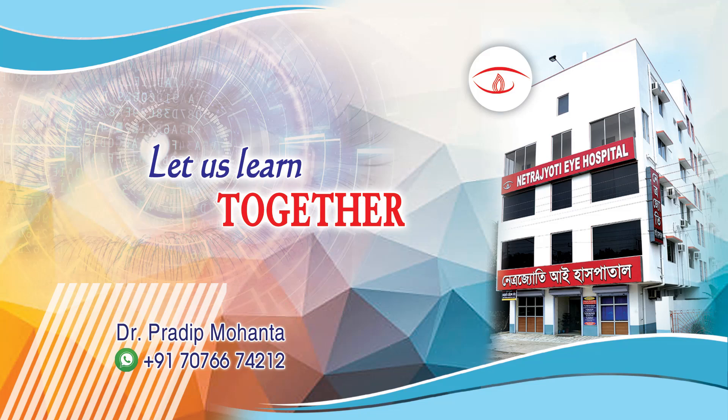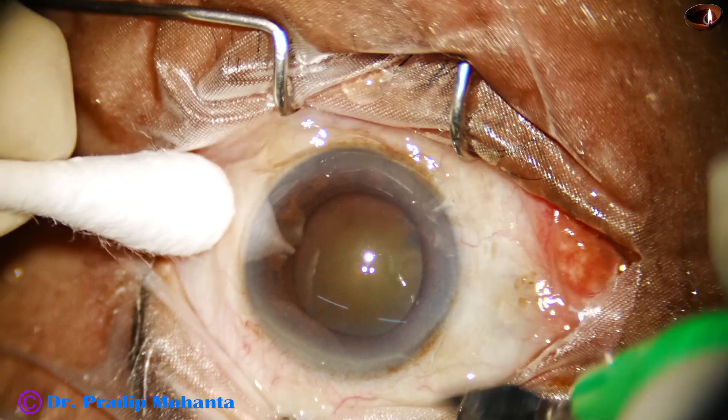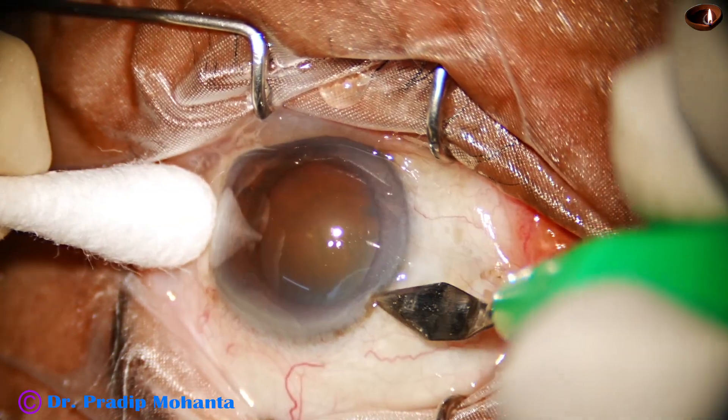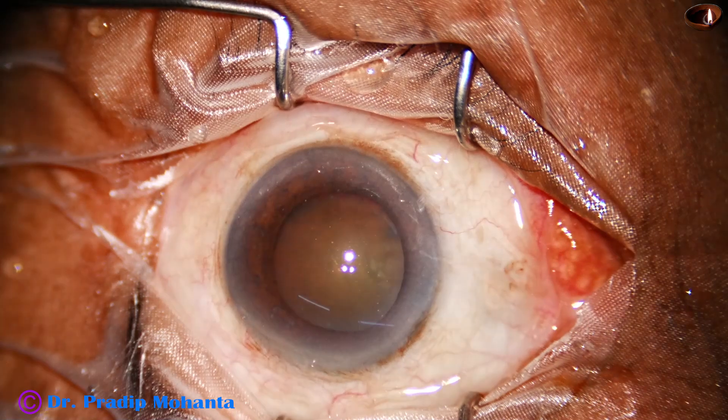Let us learn to use the B-Octa pupil expansion device through this video. This is a very interesting surgery. This is a cataract with grade 4 nuclear sclerosis. At this time, the pupil is well dilated, with a size of about 7 mm.